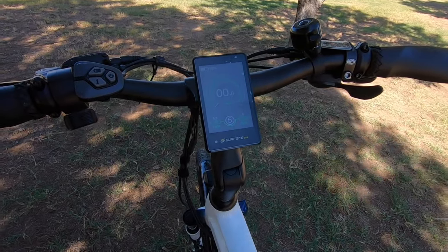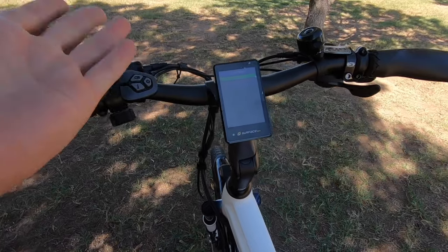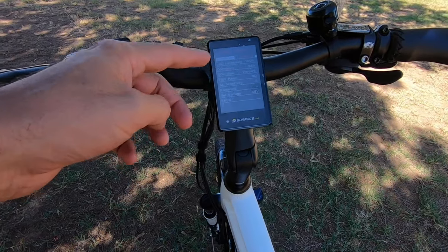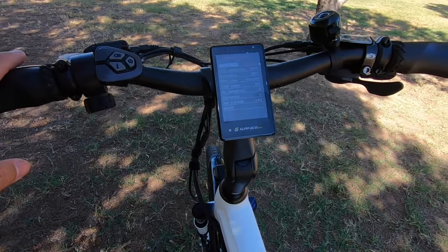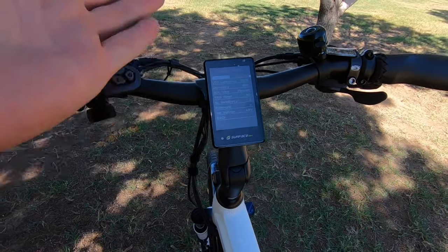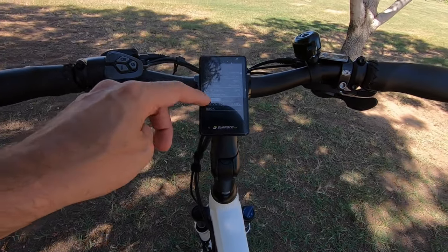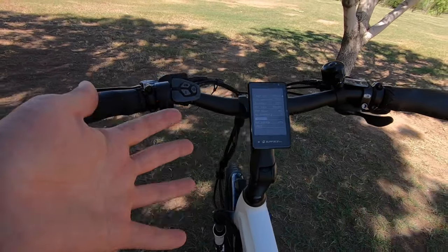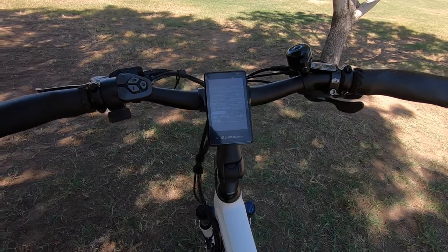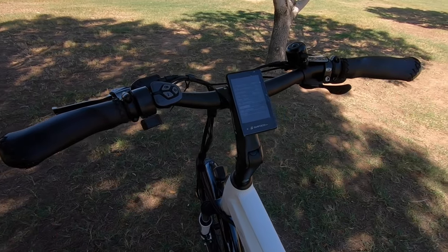If you want to check the settings, hold down the up and down buttons simultaneously. In there you've got display settings — toggle units, change brightness, dormancy timeout. There's also a new password feature — you can put a password on the bike so it has to be entered when you fire it up to ride. That's a great theft deterrent to discourage people from just turning it on and taking off.